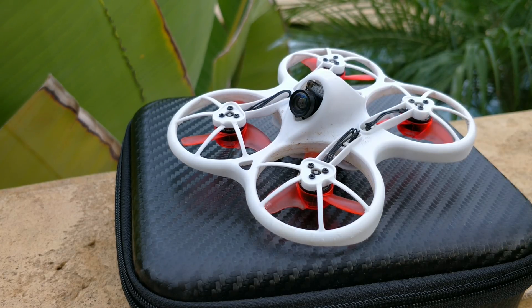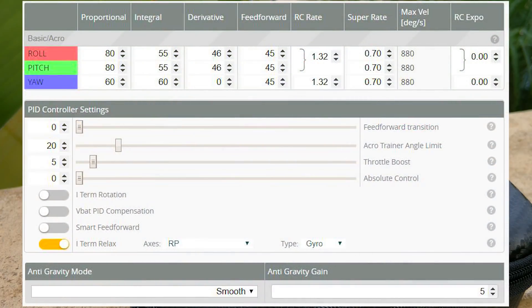One caveat: I do not agree with the tune it comes with. I'll put my tune in the description and on the screen — it's a tune I plugged in from one of my other whoops and it feels much better. Pay close attention to my rates; I personally like a lower feed-forward than standard. I prefer 45 instead of the default 60 because it softens everything and I don't have the smoothest hands. My rates may be a little high for beginners, but my setup performs significantly better than what it ships with, which I've already informed them of. Even default, it flies pretty darn well.